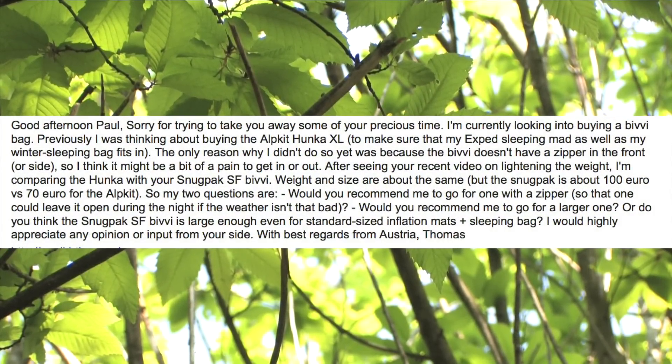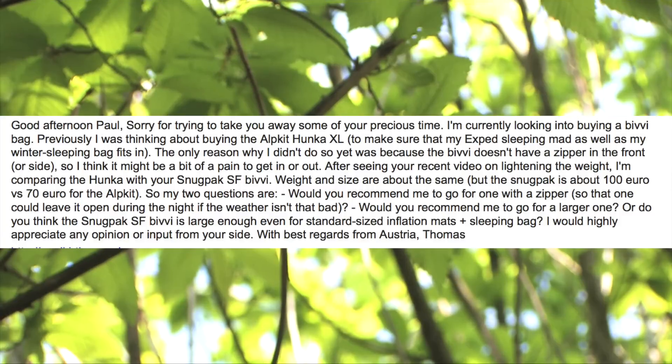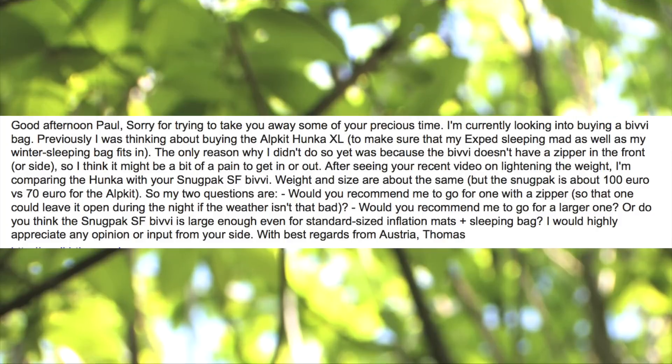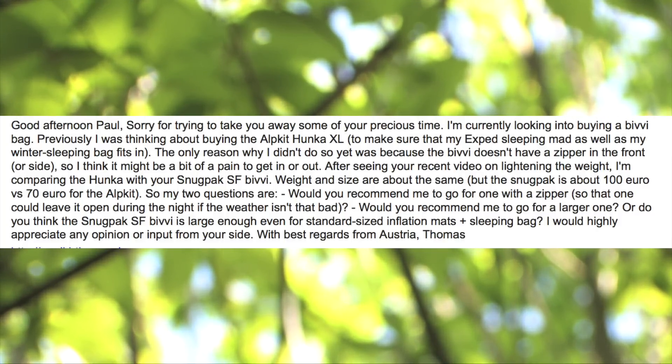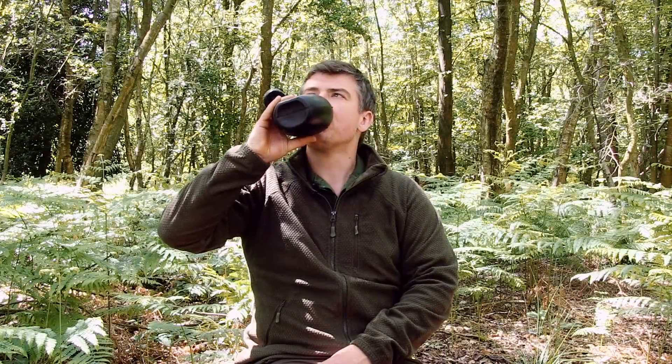Thomas asks: he's looking into buying a bivvy bag and was thinking about the Alp Kit Hunker XL, to make sure his Exped sleeping mat and winter sleeping bag would fit. The only reason he hadn't bought it yet is the lack of a front or side zipper, which he thought might be a pain to get in and out of. After seeing a recent video on weight, he's comparing it to the Snugpak SF bivvy — similar weight and size, but the Snugpak is about 100 euros versus 70 for the Alp Kit.